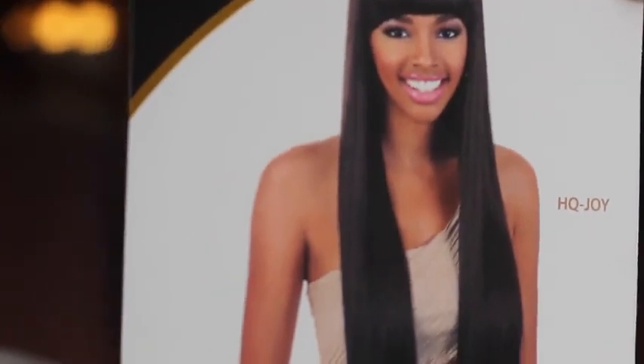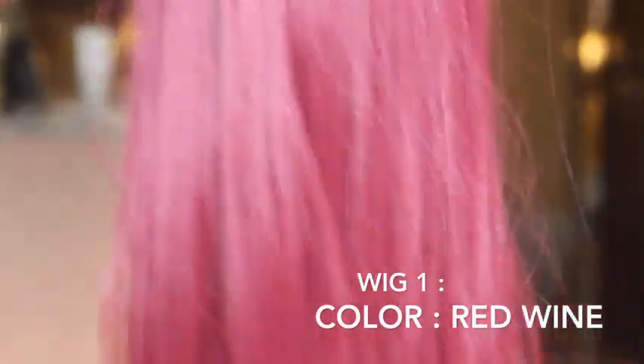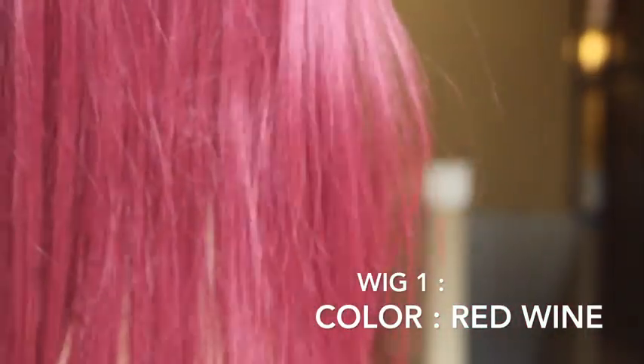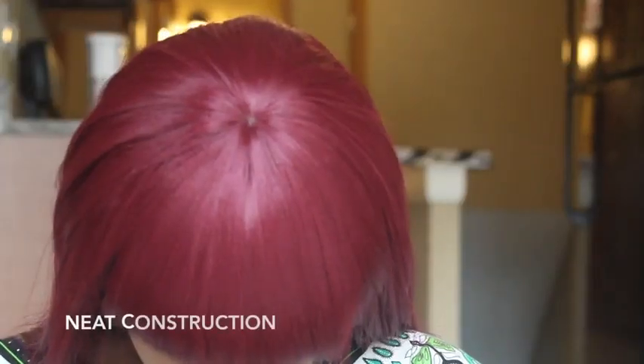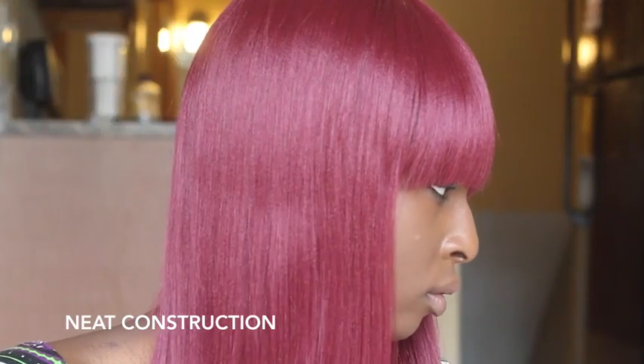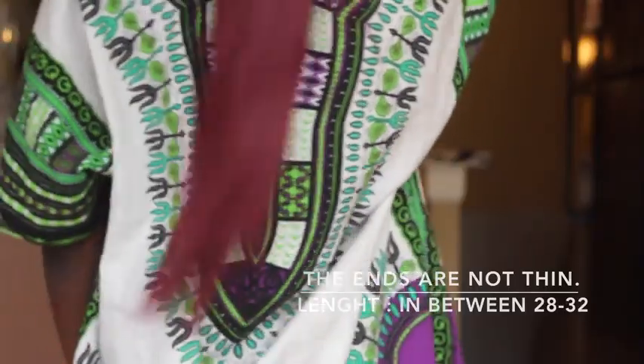All items shown in this video can be purchased at elevatstyles.com. I will be reviewing one wig in two different colors. The first wig I have on is in red wine. The construction of this unit is really neat and different because this unit is really, really red. As you can see, the ends of this hair are not thin at all. The length is about 28 to 32 inches — it's in between that.